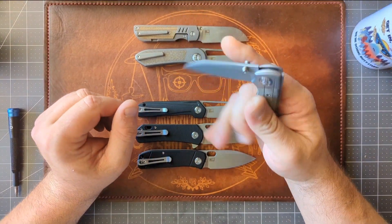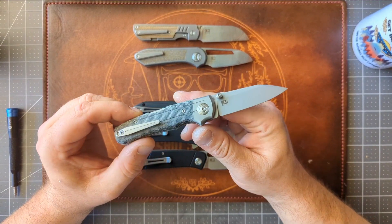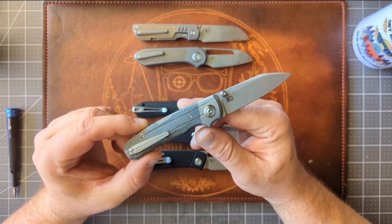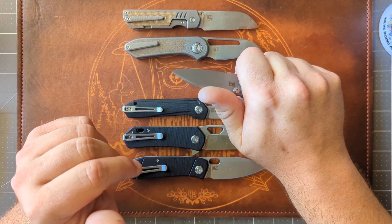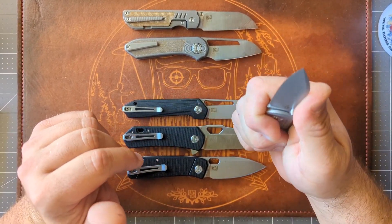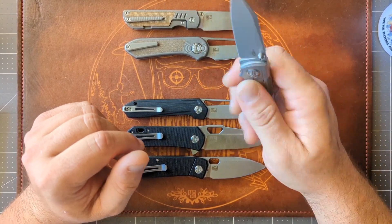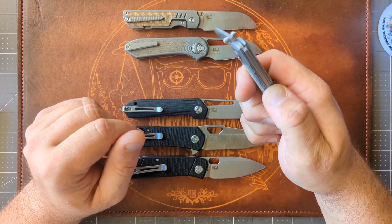On the spendy side, even with the discount code this still puts it above $250. I know a lot of people are absolutely going to pass just because of that. But it's something different and I like it. The ergos are money on this. I do wish we had some jimping on the spine, but everything about this knife is great. It's small but it's mighty. I don't mind the backlock construction — it's definitely a different type of fidget, for sure.